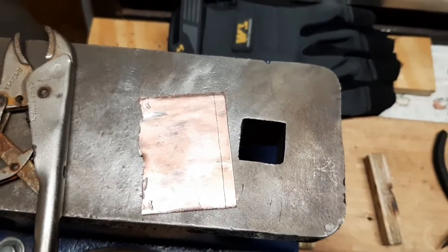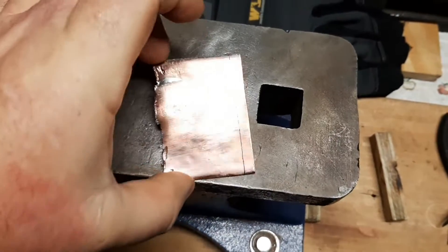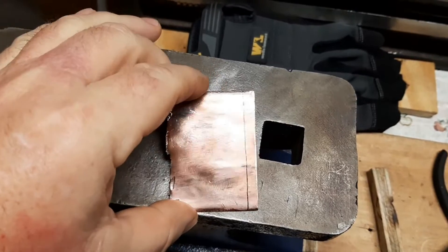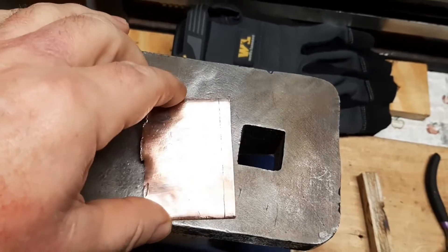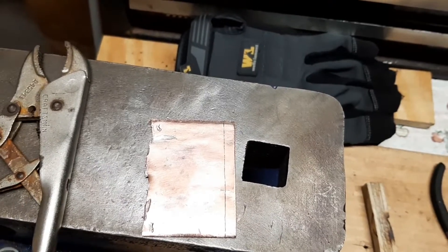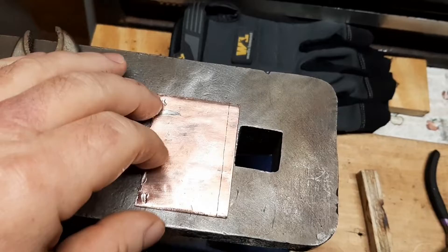Just another quick video. I am the Caveman and this is Caveman Classics. I have another piece of that copper water pipe that I've flattened out and polished up. As you can see, I've drawn a line on it and what I'm going to do is make another set of earrings, but this time I'm going to try a loop — last time I did a twist.